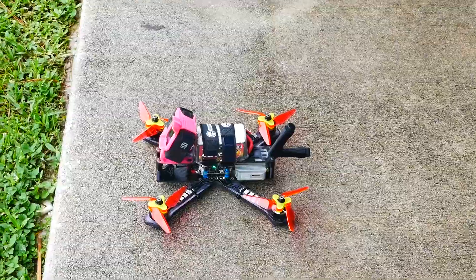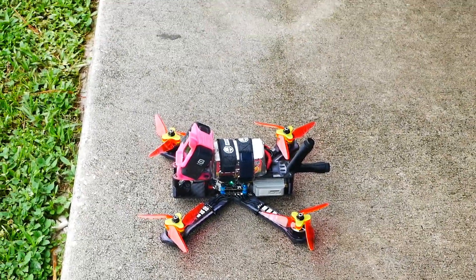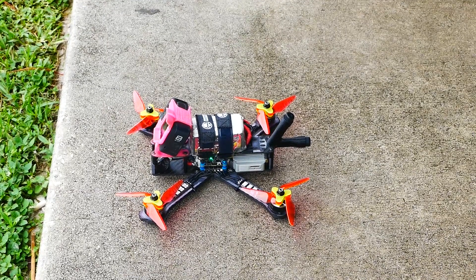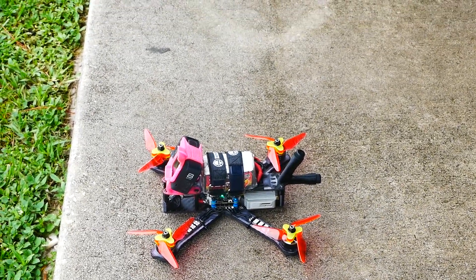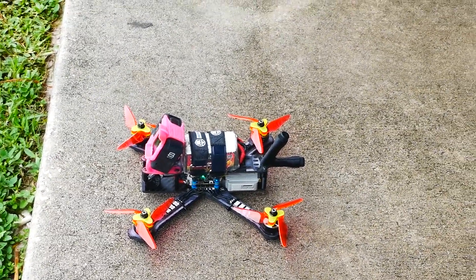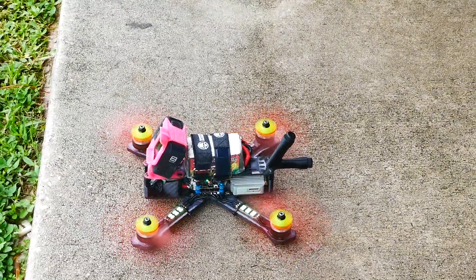Well, something's not right. Alright pilots, we are back. It turns out it wasn't me — actually it was someone else... it was me. I didn't check motor reversed. I like to run reverse props but I didn't have it checked. Alright, who's ready?